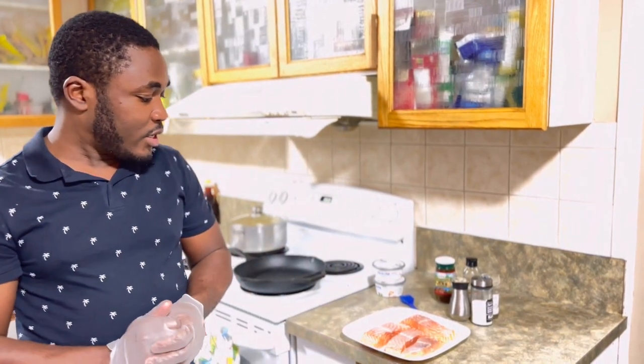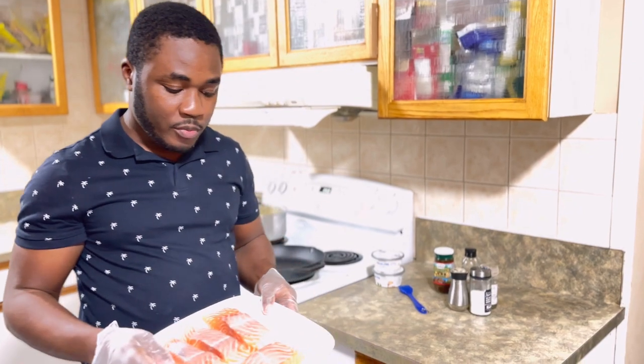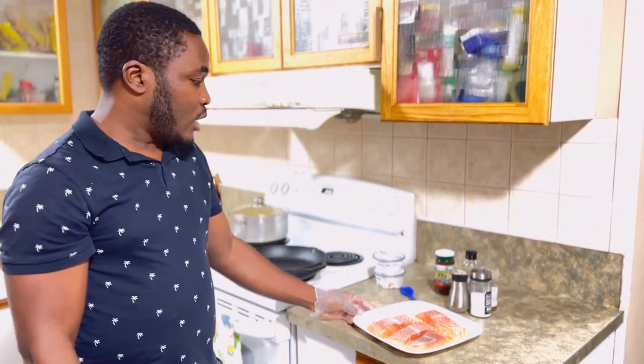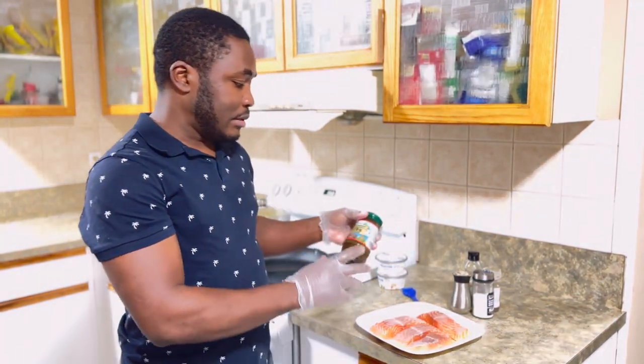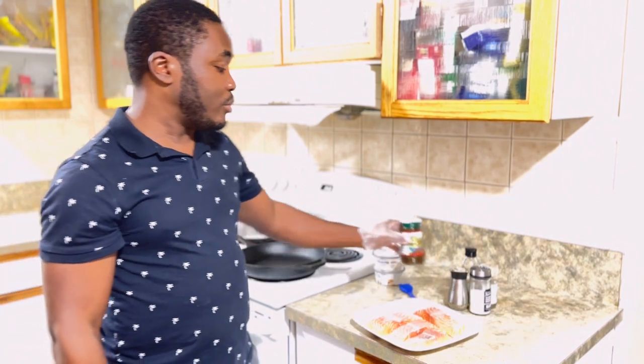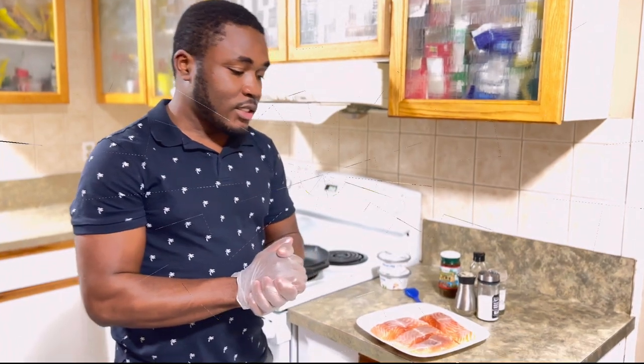Welcome back everyone, welcome to London's Kitchen. Today I'm gonna make a supper for you guys — a salmon with a cream sauce, and I'm gonna add a little twist to it with some Jamaican jerk seasoning.